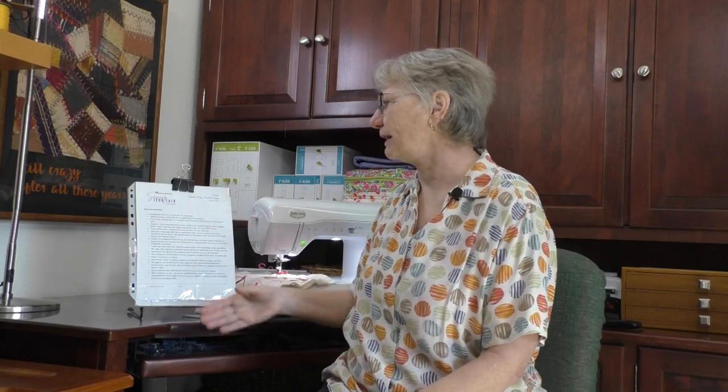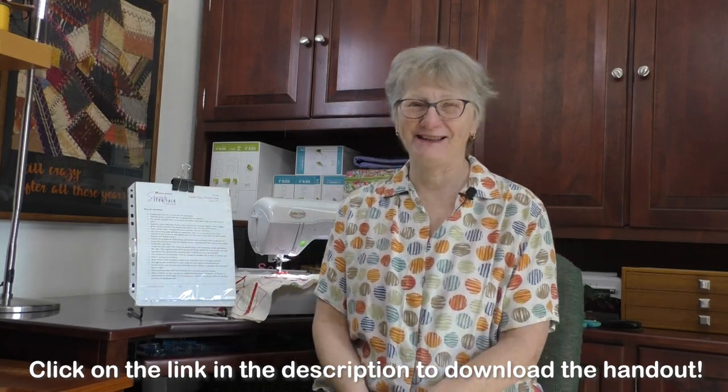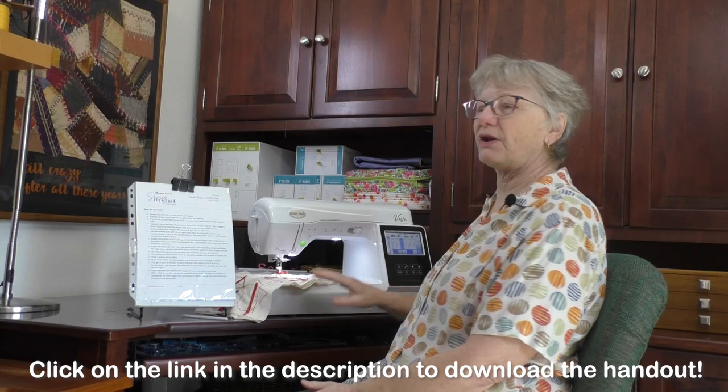For my handout today, I put together a list of things to think about, especially if you're teaching smaller children. We're also going to talk about teaching tweens, teens, young adults, and even older adults. We are going to be sewing on the Baby Lock Vesta today. You may not think of the Vesta as an introductory level machine, and quite frankly, it's kind of not. But I'm going to go through some reasons why a more advanced machine might be a better choice when you're teaching someone to sew.